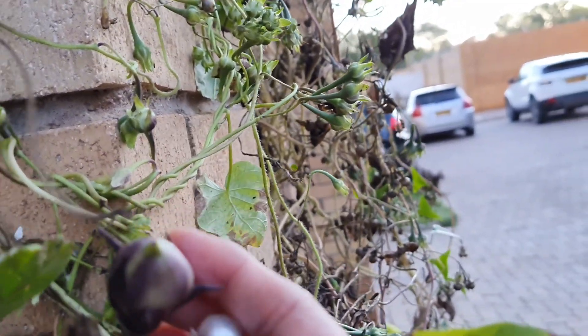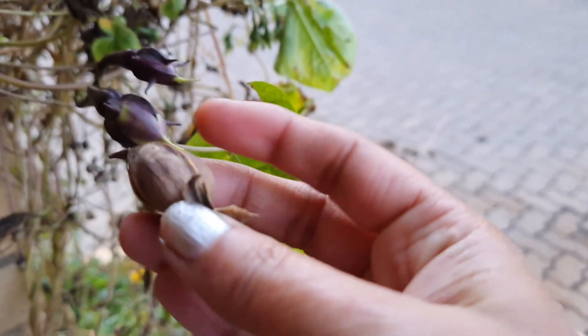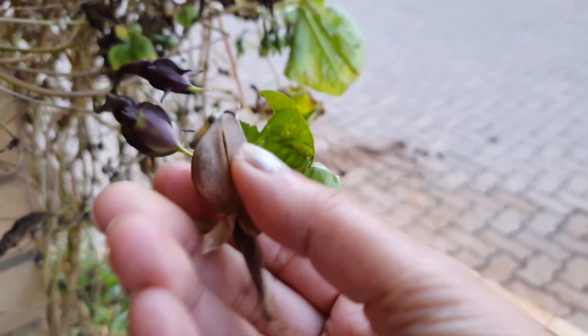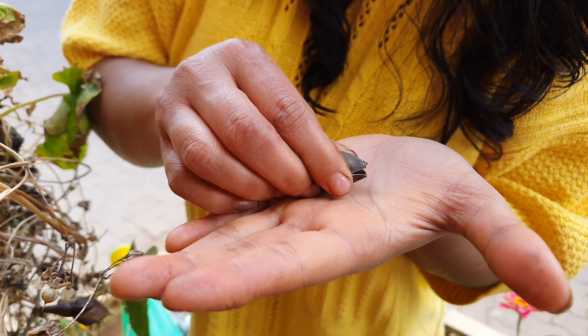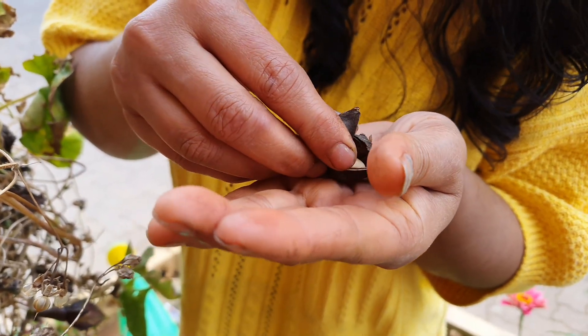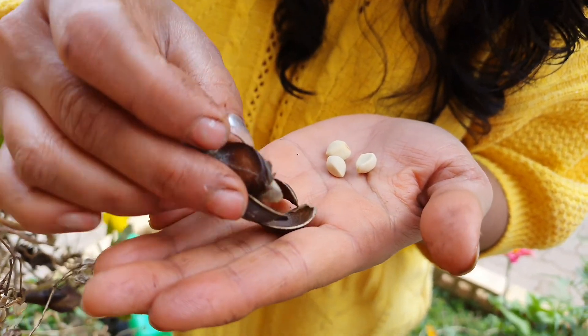This one is not yet dry. Let me show you the dry seed pot — this is the one.